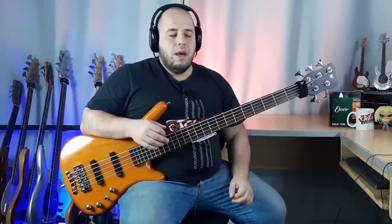Salve rapaziada, tudo bem com vocês? Sejam bem-vindos a mais um review aqui no canal. Hoje eu estou recebendo um amigo muito especial que já é da casa. Alguns de vocês com certeza já estão reconhecendo este baixo aqui. Mas antes de falar dele, eu quero dar um recado.